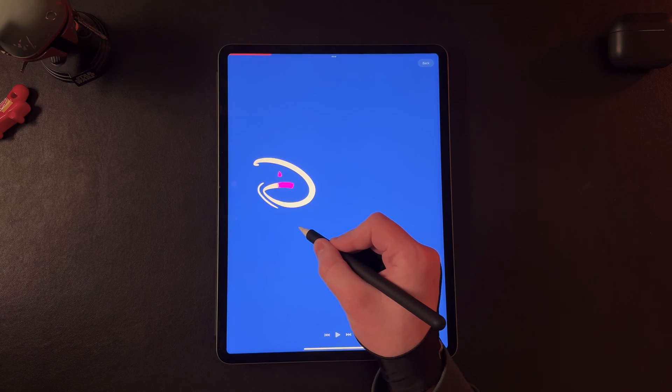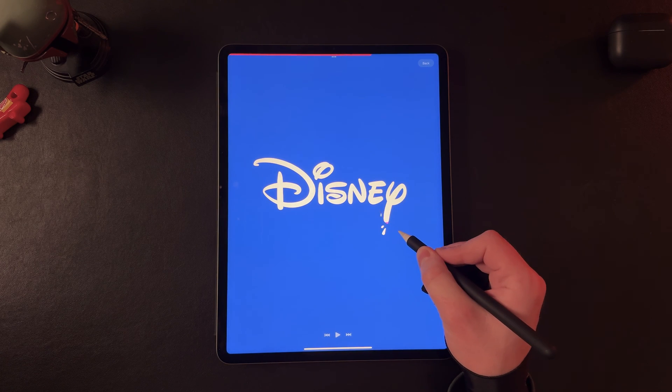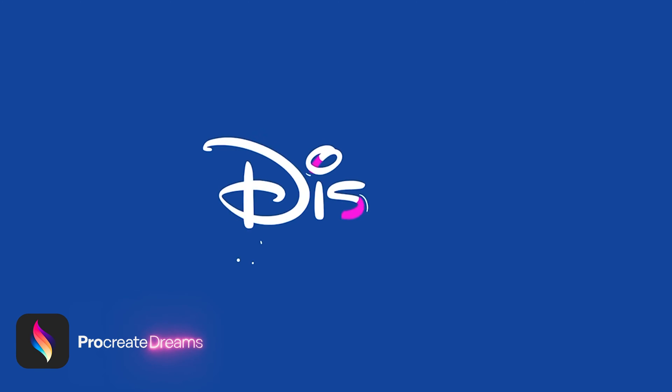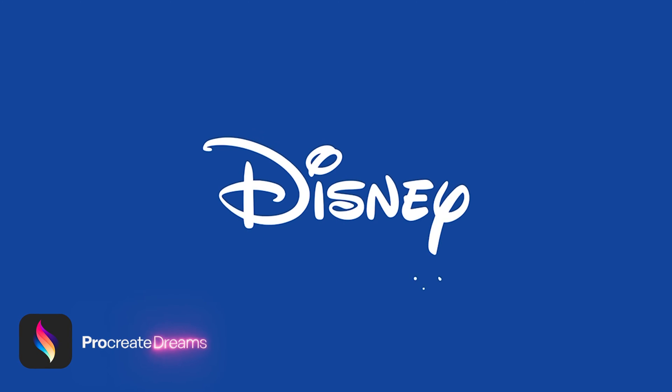Today I'm going to show you how to do this popular handwriting animation style in Procreate Dreams. You don't have to use the Disney logo — you can actually use any sort of handwritten text that you've done yourself or a handwritten font logo. I'm going to show you just how easy it is to do this in Procreate Dreams.